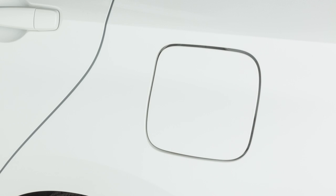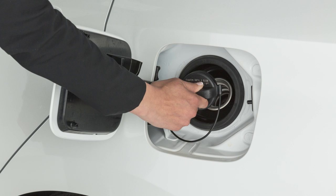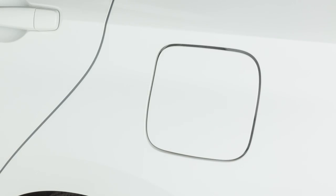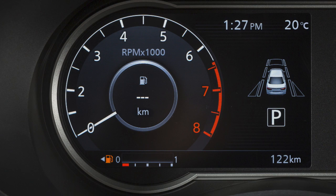Failure to properly tighten the fuel filler cap may cause the loose fuel cap warning message to appear. If this occurs, exit the vehicle and reinsert the fuel filler cap straight into the fuel filler tube. Turn the fuel filler cap clockwise and tighten until a single click is heard. Press the OK button on the steering wheel to turn off the loose fuel cap warning.